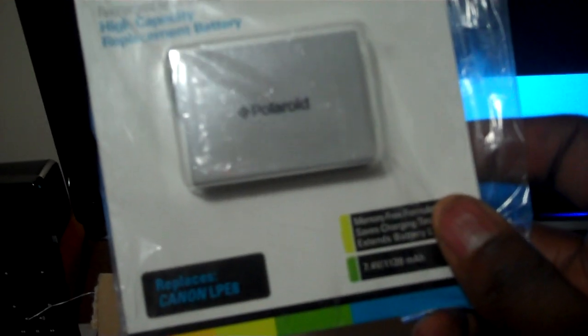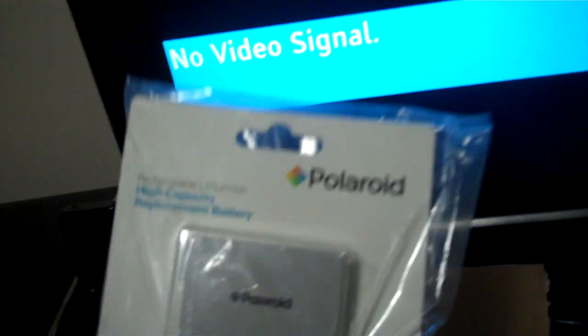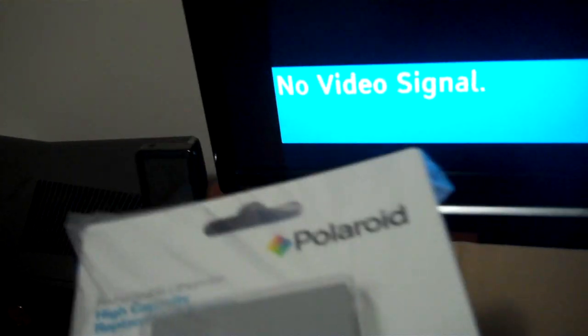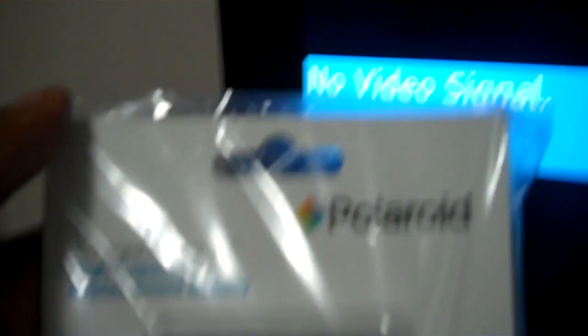A battery? What the f**k — a battery? A friggin battery? I ordered some additional items today and only the battery showed up. Something isn't right here. Well, this is quite embarrassing. Here we go, guys.